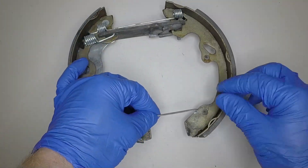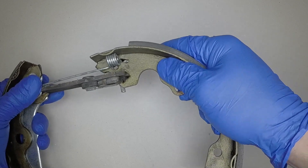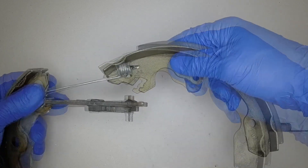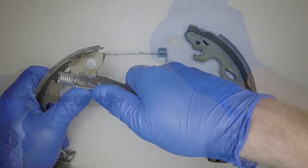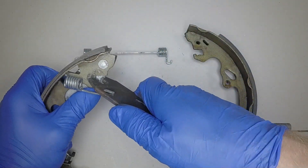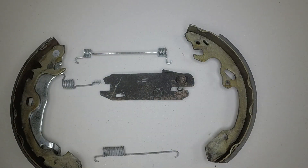Unhook the lower return spring from the shoes. Pull the leading shoe from the strut and brake shoe adjuster, then unhook the upper return spring. Pull the adjustment strut to release from the trailing brake shoe, and remove the strut support spring.